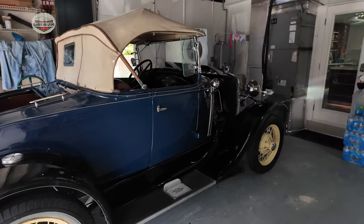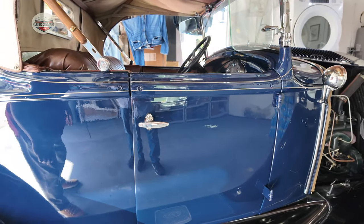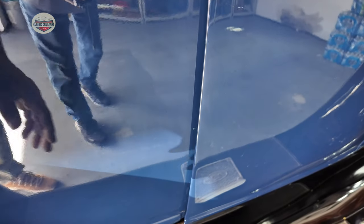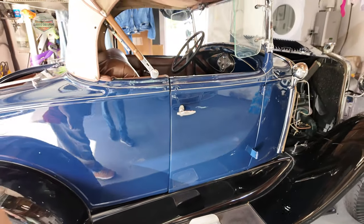It's absolutely gorgeous. You see the fitment? I didn't close your door too well. No, no — that's factory. That's how it is. You might be able to get it a little bit better, but not much better.